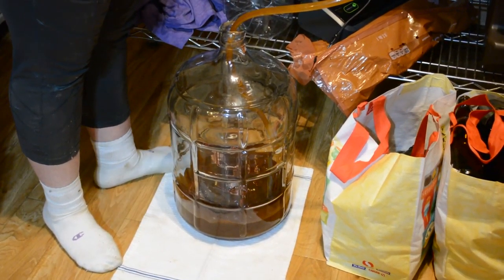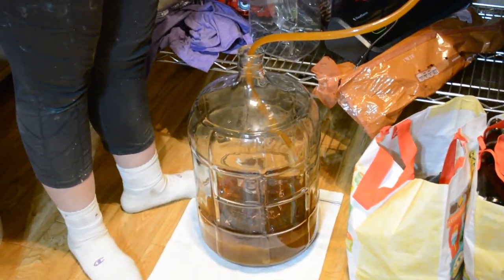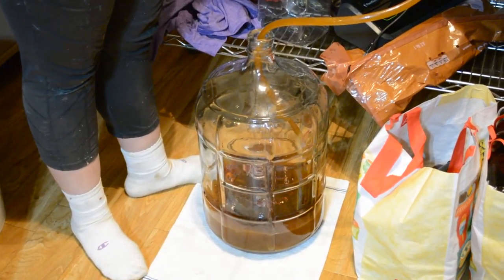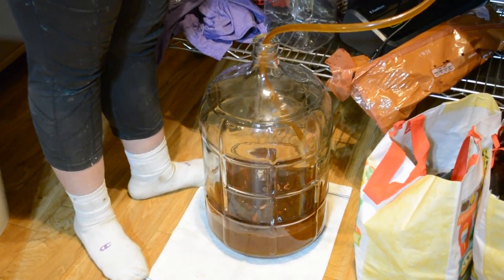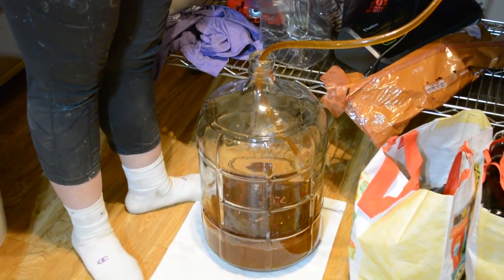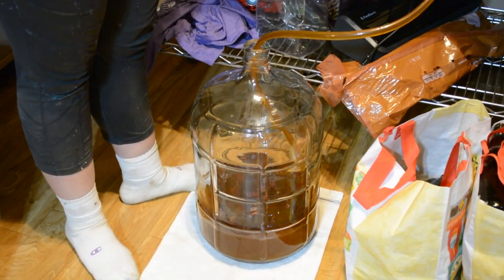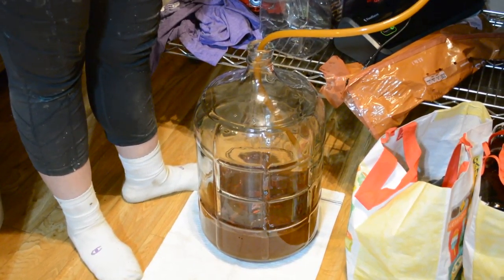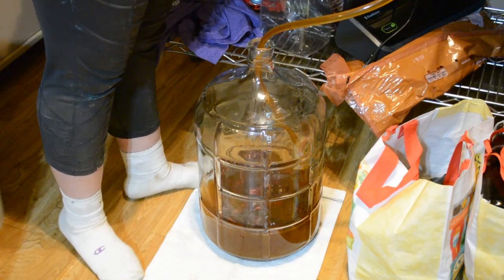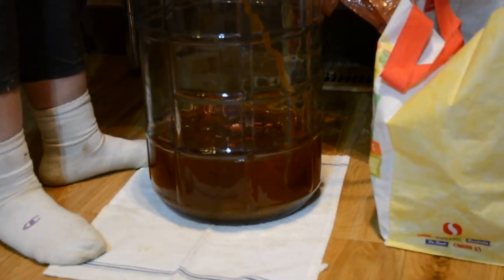It looks really nice. Tasted nice. I'm going to have another taste in a while. Yeah, we should get all the nice natural oils coming out of those chilies — ooh, look at the colour of that.